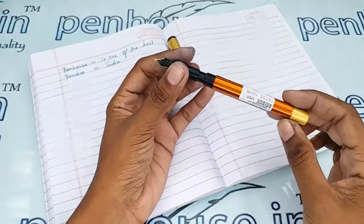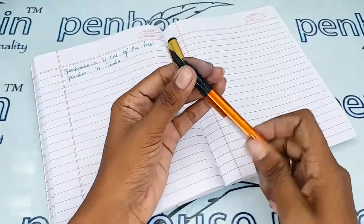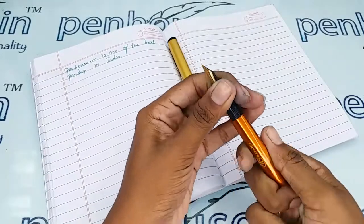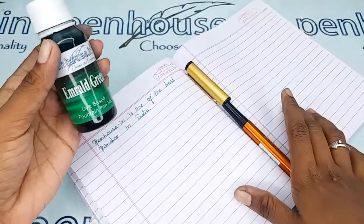As the reservoir capacity is more, you can fill more than two to three ml of ink in this pen. Now let me show you the writing sample of this pen — for that I am using our Penhouse Emerald Green ink.